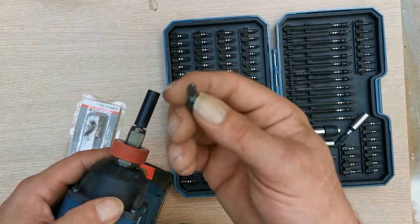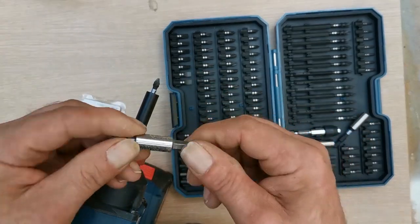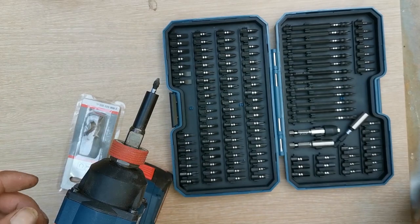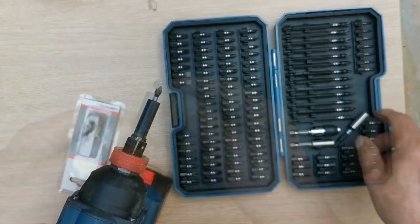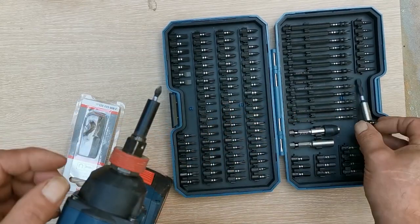I already use Bosch impact bits, but most of my bits are regular standard bits. I need impact bits with this tool. I don't know why I didn't look for this online in the first place.